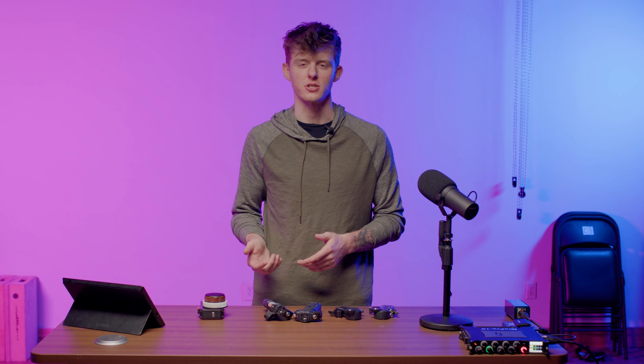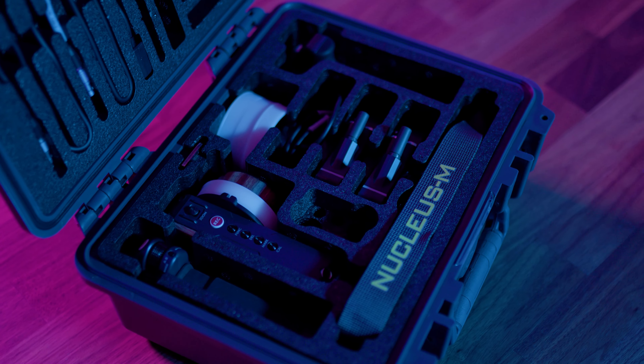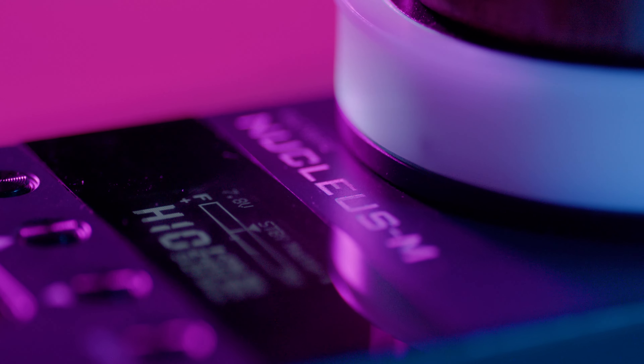The question you should really ask yourself first is: what is my budget for a system like this? For around $1,200, you can get this entire package. Compared to other systems we researched from Teradek or Cinegears, and the price we paid for the micro-remote system, this system is just an absolute steal.